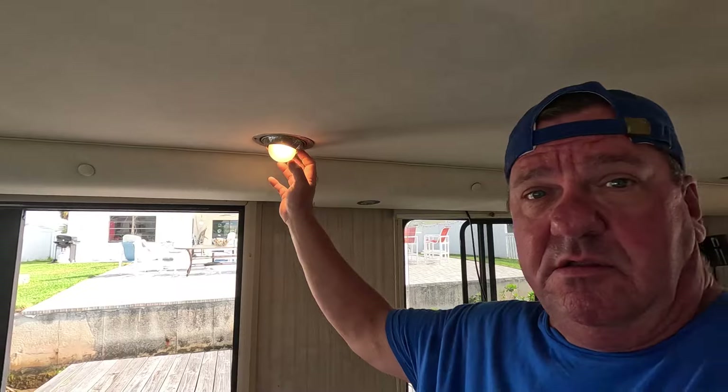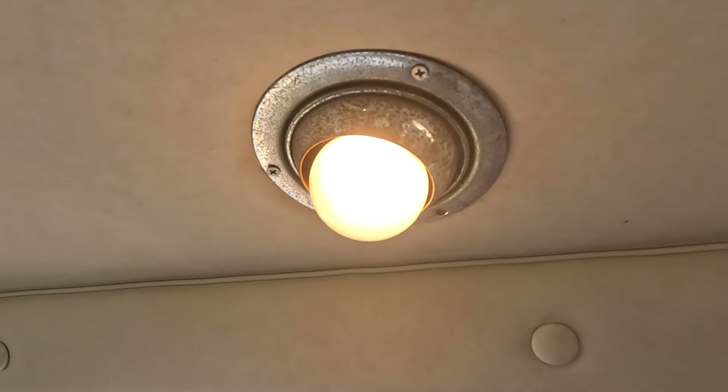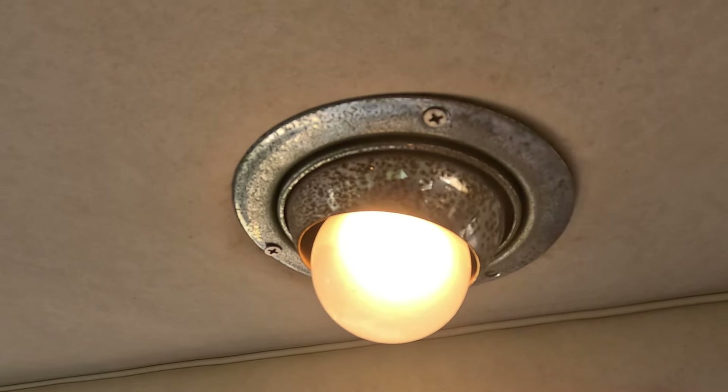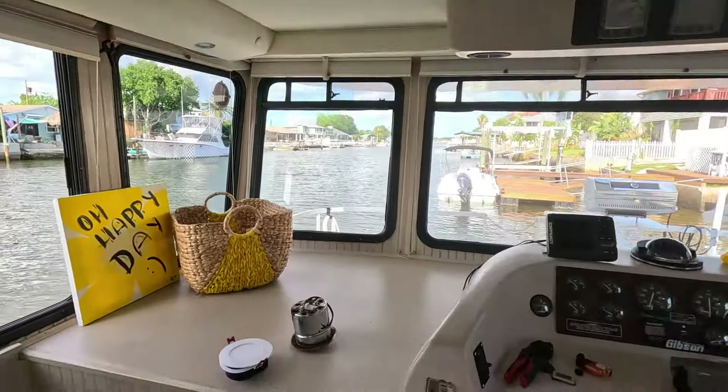Hey guys, today I'm on the WTF, our 47-foot houseboat that we just brought back from Jacksonville. I'm going to be doing a couple of little upgrades inside. Right here behind me are these lights, and I'm going to get a real close look - you can see the corrosion and rust on these lights, and some of them are really bad. I took one of these off so you can see the rust.